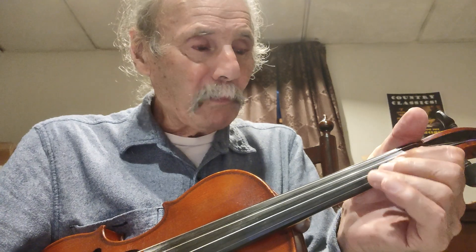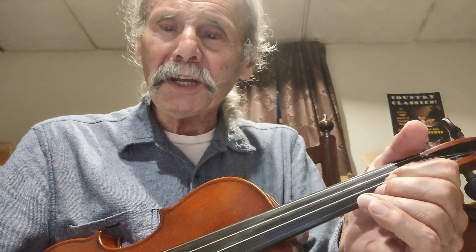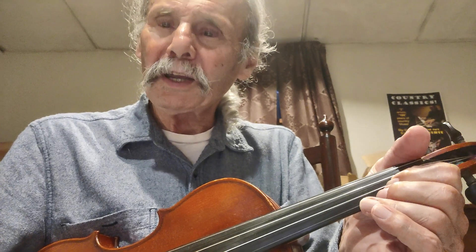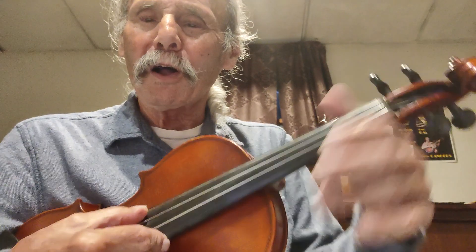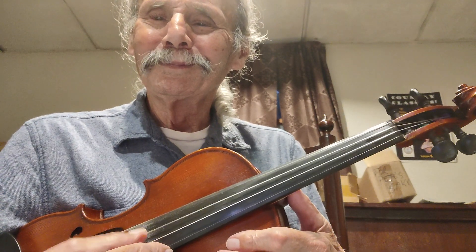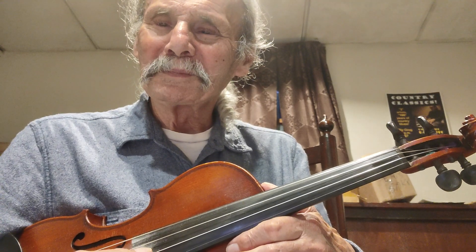Or I can go to my first finger on the A string and play the D string open. That's a D and a B. And even though there's no G in it, that is also a G double stop. And then here is the easiest one of all — play these two together and you have a G and a D together.